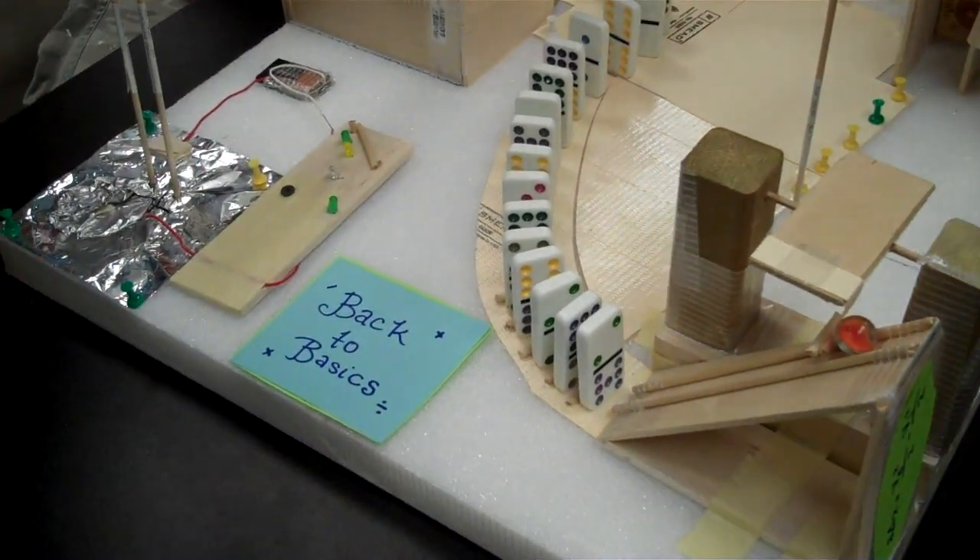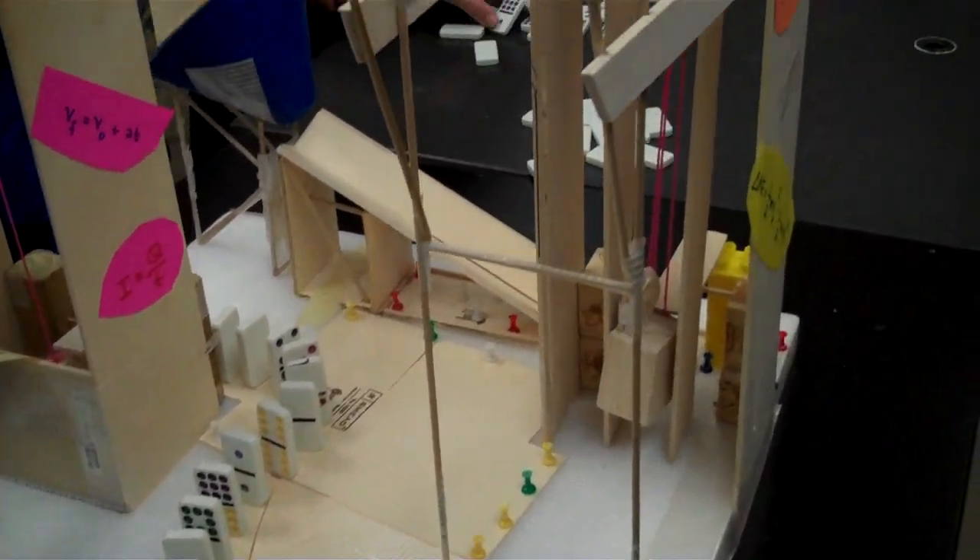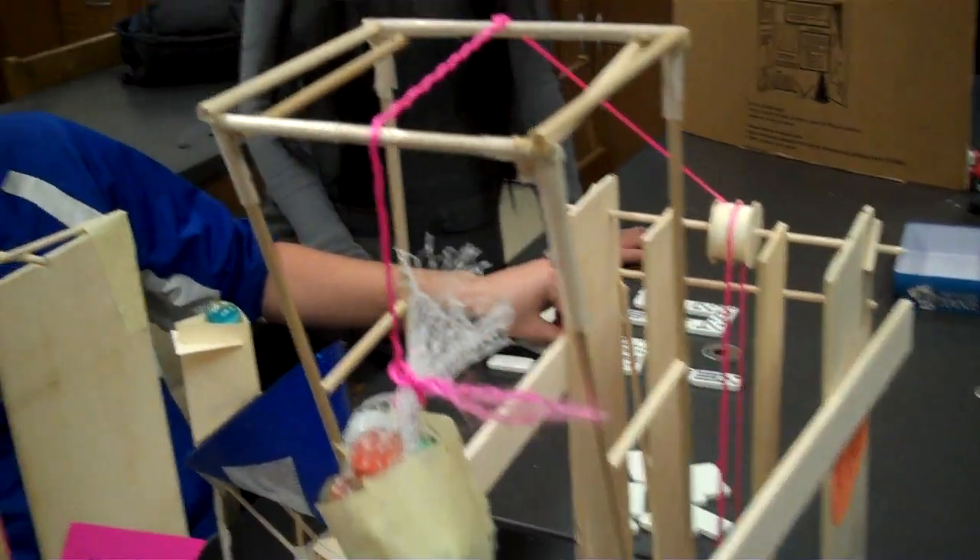I'm Matthew Ridley, and our group is the Intimidation Station, and we've created a Rube Goldberg device. Our Rube Goldberg device is called Back to Basics, and what we've created here is a simile through our physics course.